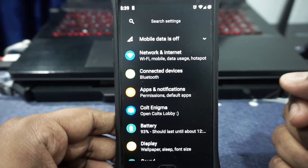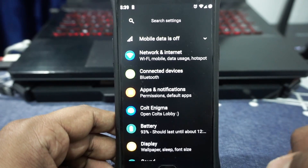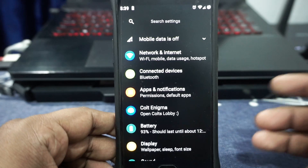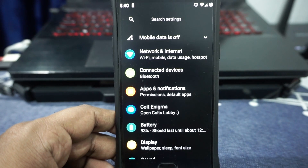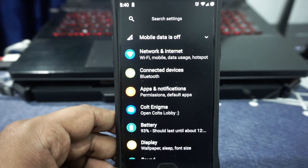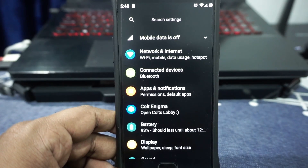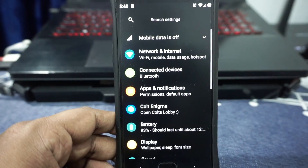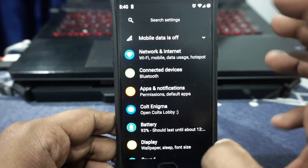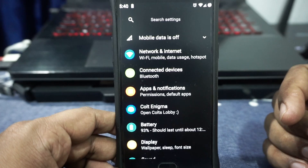The ROM is super stable. One thing I want to add is that I am no longer using the OnePlus 3 as my daily driver, so the review is going to be different today — I won't be grading anything. I'll be reflecting on the experience of the person whose phone this is right now. I won't be grading any ROMs on the OnePlus 3 since that's not my daily driver anymore. Let's get to the features.